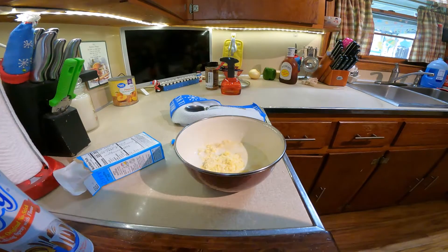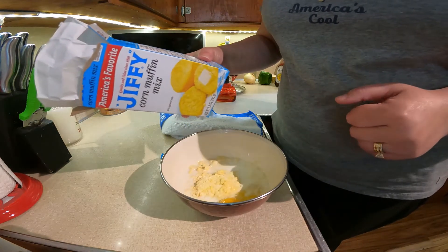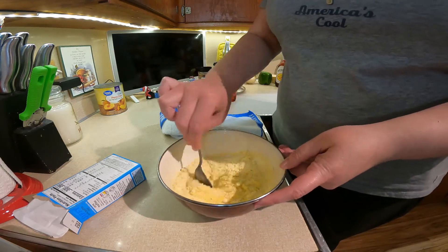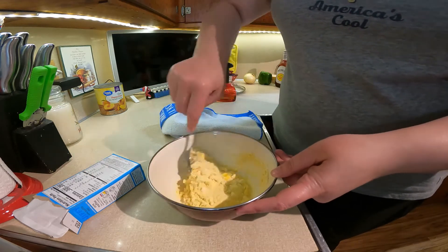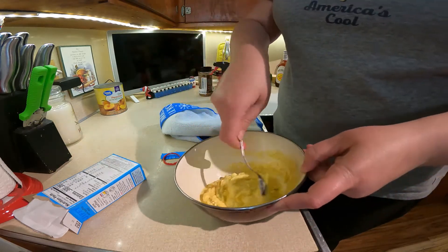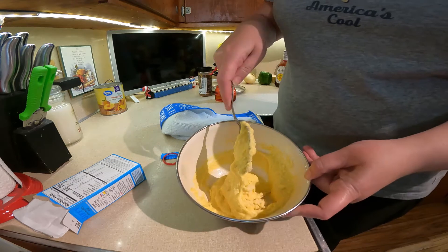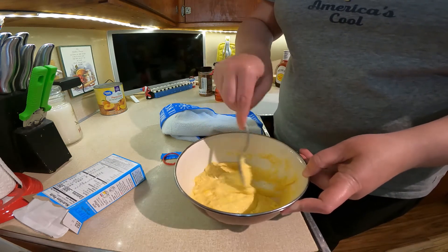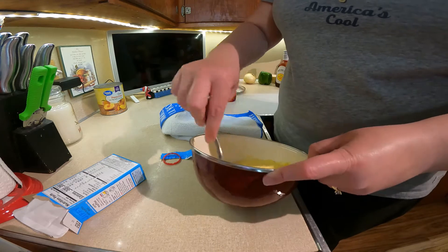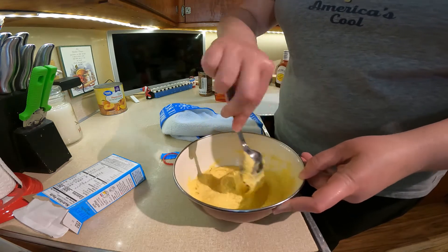So let me get my ingredients mixed up here in a bowl. You're just going to follow the instructions — one pack of Jiffy, one egg, and a third cup of milk — and stir it until it's all combined. Make sure all that dry mix is combined. Now that I've got it all combined, I'm going to let it sit here because it almost rises a little bit.